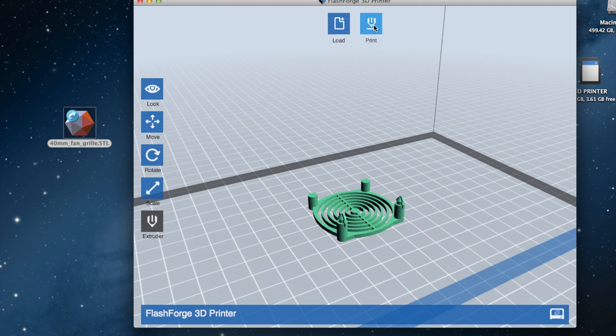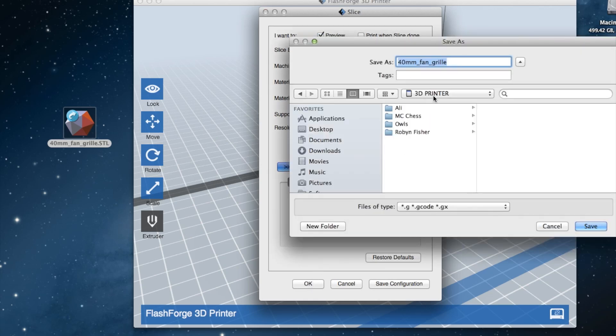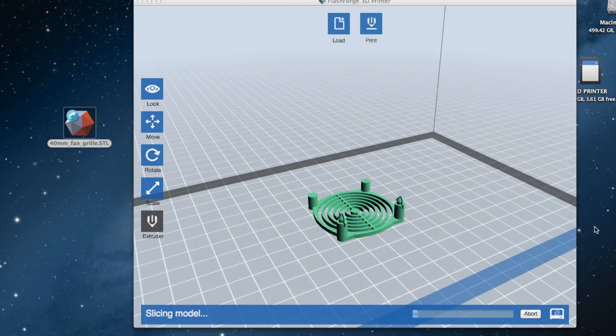Now that we've got that done, literally go to print. We're going to use the slicer engine. It's a pretty simple object so I'm going to go to low resolution but I want it strong, so 100% infill, 120 millimeters per second speed. Temperature for my PLA needs to be 200 degrees Celsius, and I'll heat the platform to 60 degrees. I've selected the SD card that came with the printer. I name my files like: left extruder, PLA, 100% infill, 40mm fan, 300 microns. It's going to save as a .gx file.